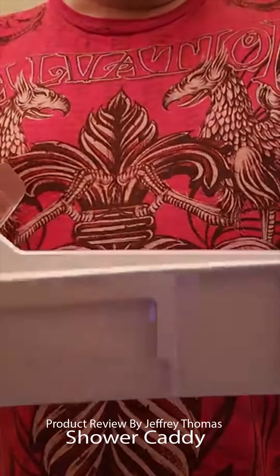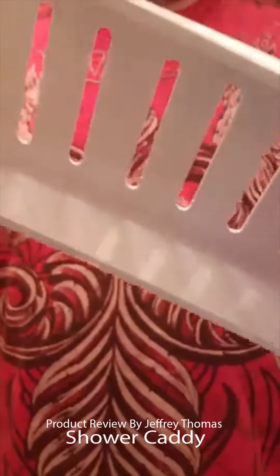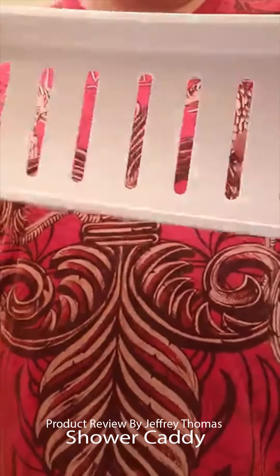I think this is a really great item and I like the quality of the plastic. You can see it really does not twist at all, which means it's pretty thick and solid plastic.